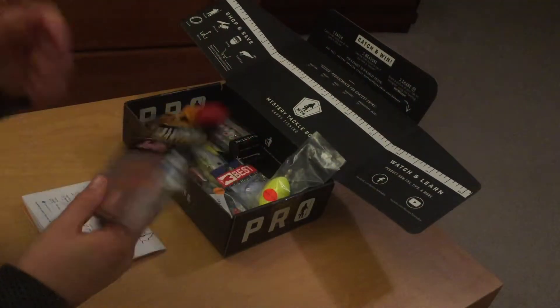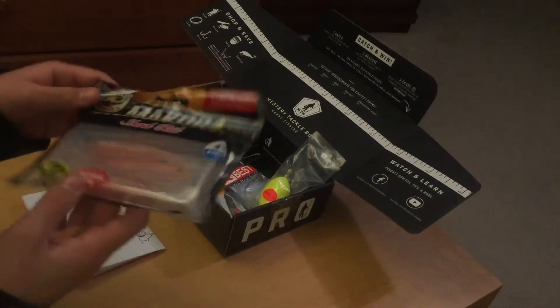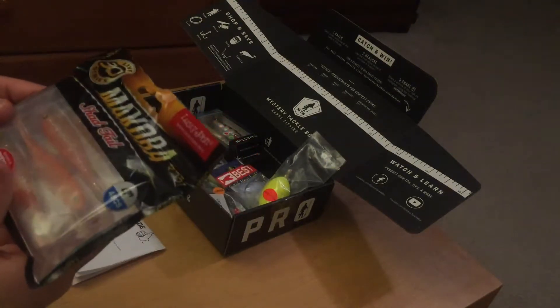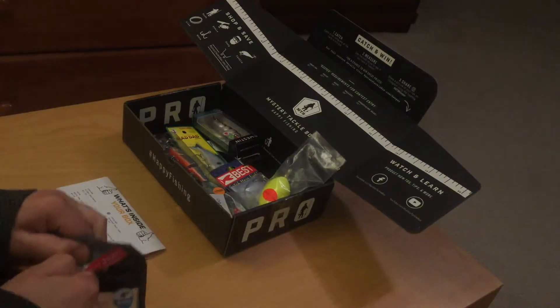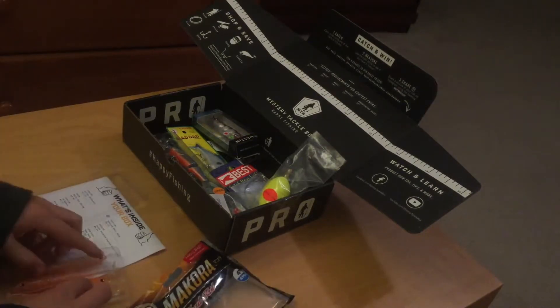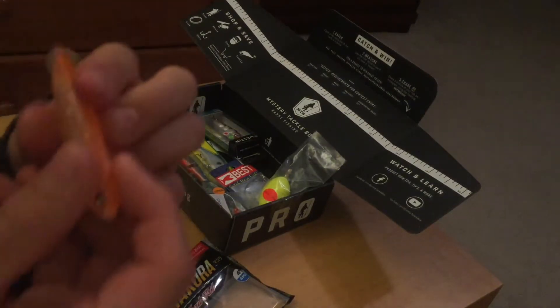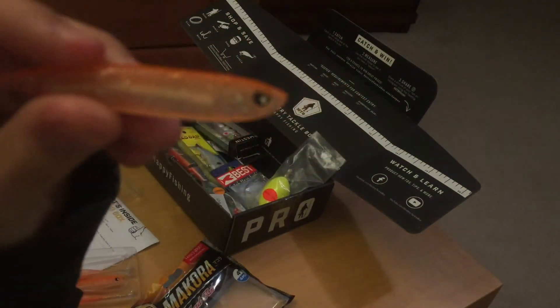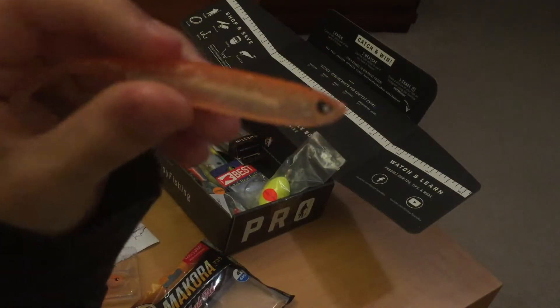You can get a variety of different boxes — saltwater, freshwater, and more. So let's dive in. The first item is the Makura Shad Tail, which is best used on jig heads. It was designed in Japan and it's kind of a reddish-pinkish color. As you can see, it's designed to look like a peanut bunker minnow or small bait fish.